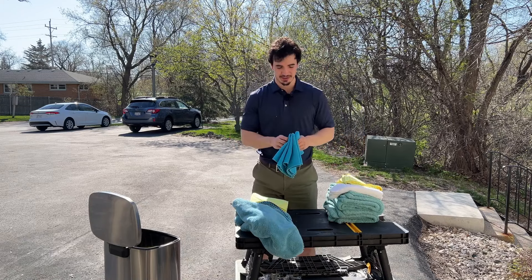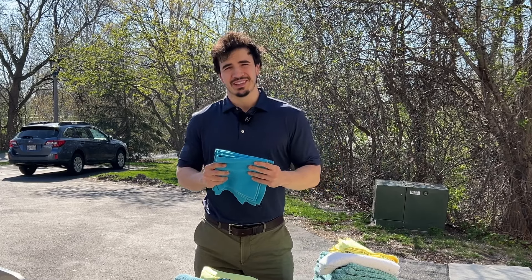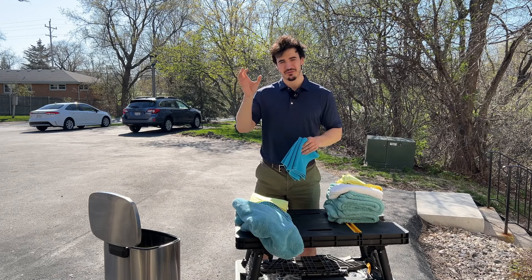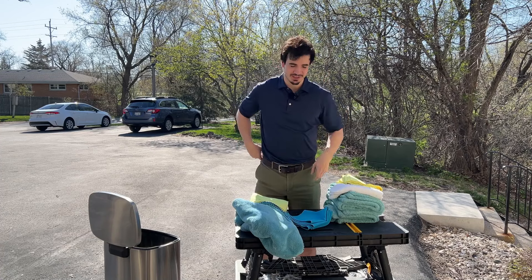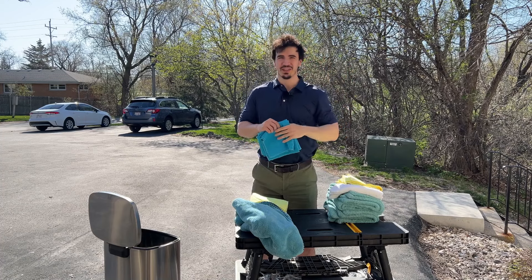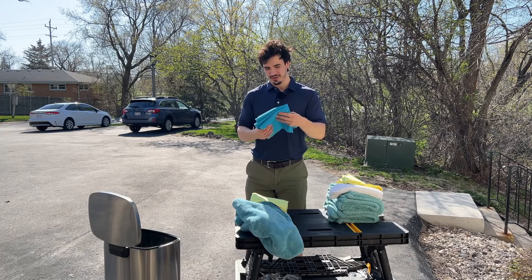The second towel you're going to need — and you really need this one — is if you're doing any glass work, having a lint-free towel is extremely important. I have these Meguiar's ones, but there are a lot of really good lint-free microfiber towels out there. The reason you need lint-free on glass is because if you don't, there's a good chance microfiber fibers will fall off the towel and onto the glass and stick there due to static. It'll look like you rubbed a bunch of fuzz all over the window. So if you don't have lint-free towels, you're basically forfeiting really nice clean windows easily.